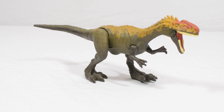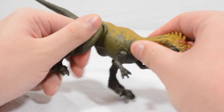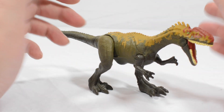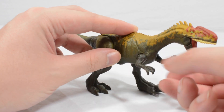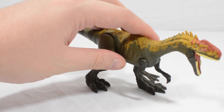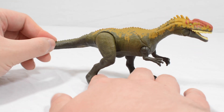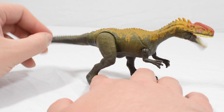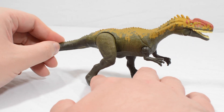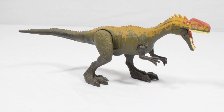With that said, we're about to make it struggle because we're going to take a look at the articulation. So the Monolophosaurus — you can swivel the legs forward and back, bring them in and out, but I recommend keeping them in their predefined positions. Then you get a ball joint on the arms, which lets you bring them in and out, and you can swivel them forward and back as well. And that's really it for the Monolophosaurus. The play feature is it can bite — as you can see quite nicely there, it doesn't quite close the jaw all the way, but it works well enough as it is. And obviously like every figure in this assortment, this character is part of the Dino Facts app.